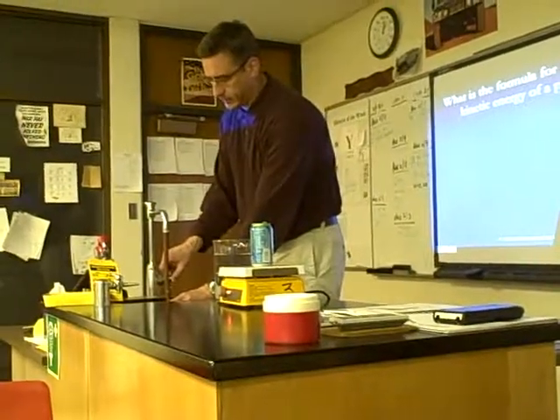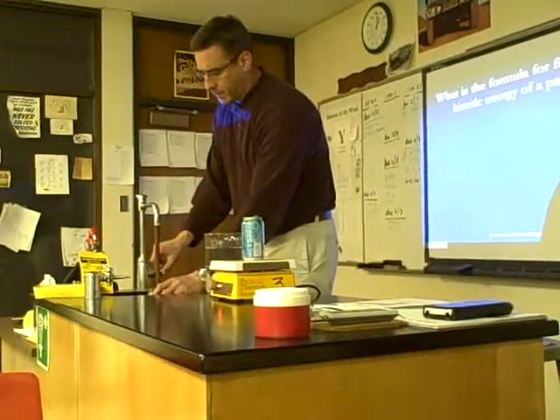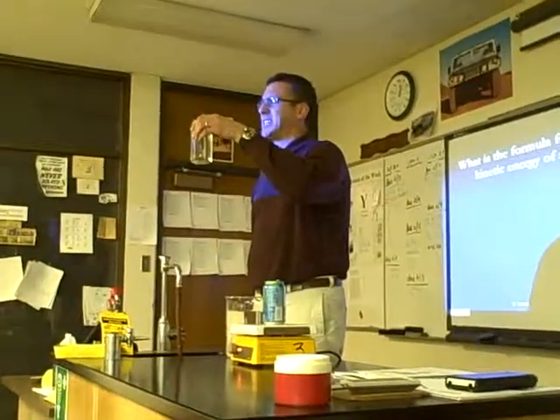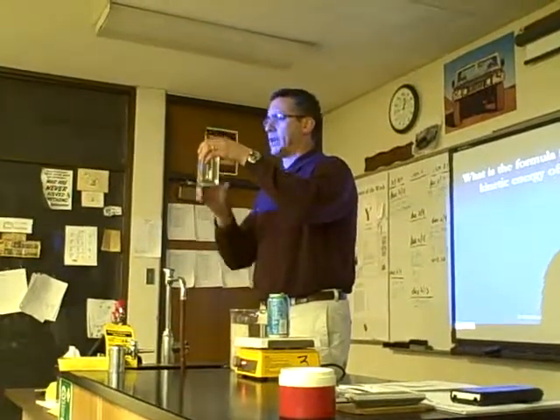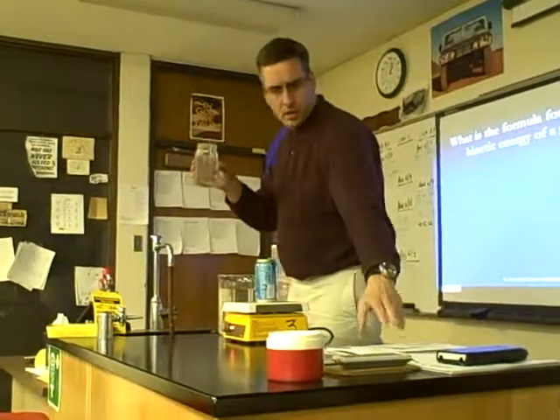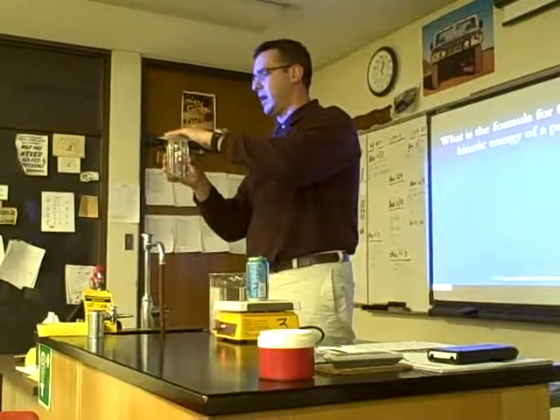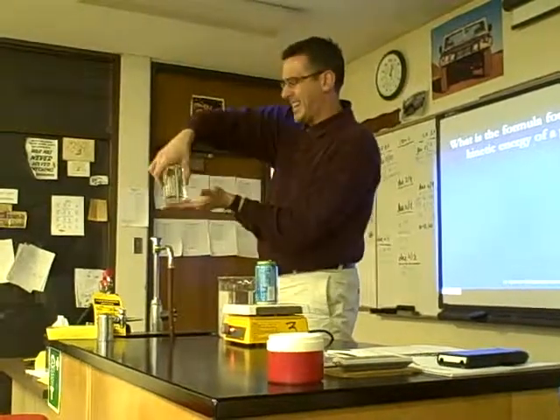Last jar with water. I don't know the volume of this jar — I'm thinking it's probably about 16 ounces, which equates to about a pound of water. I have a piece of paper that I'm just going to put over the top of the jar, and then we'll turn it upside down.